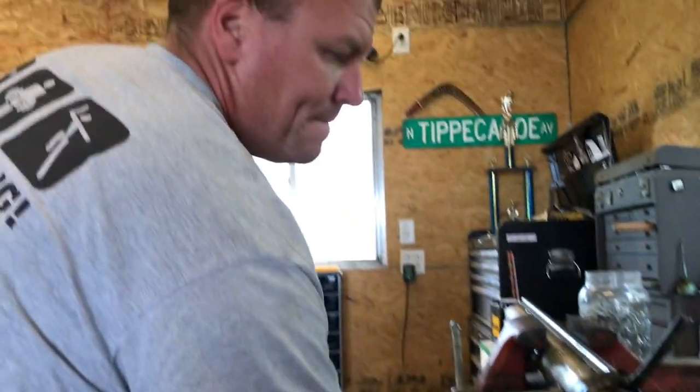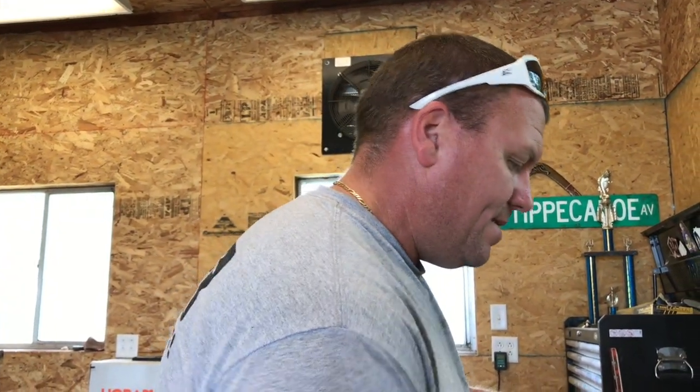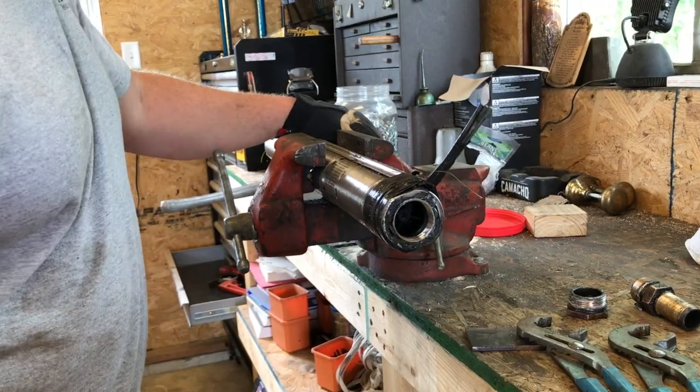What's a check valve? It'll only allow the water to flow one way — if the water tries to go the other way, the cap will close and prevent it. Why do you only want water to flow one way? Because when it's off, I don't want the water to go back down into the well and have the pump basically reprime every time. Nonetheless, having a check valve in it is not going to hurt anything.